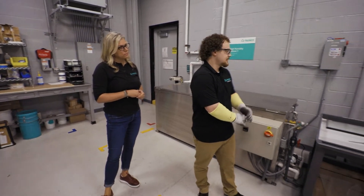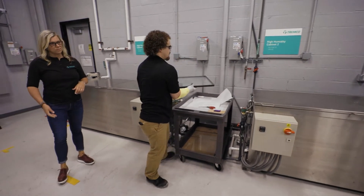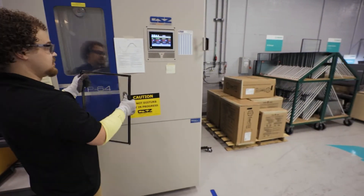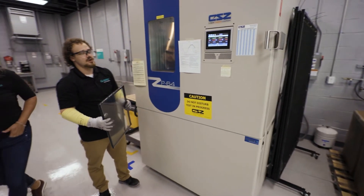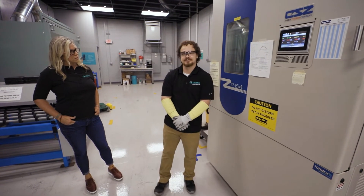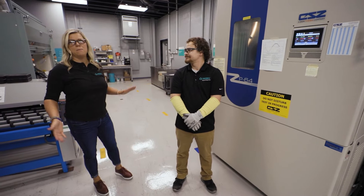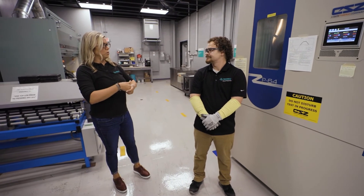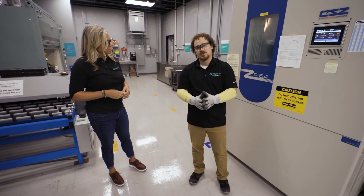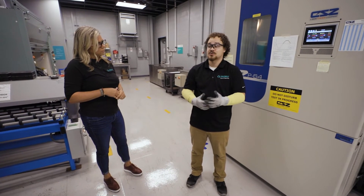What happens next? After we pull our units out of the high humidity cabinet, we move to the thermal cycling chamber. We'll put the units in and they'll undergo hot, cold, humid, and dry cycling for 63 days per ASTM E2190 specification requirements. Once that cycling is complete, we'll pull the argon concentration one more time, determining if there's been any change in that concentration, which would indicate a leak.